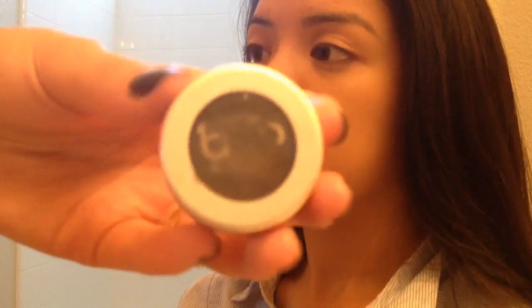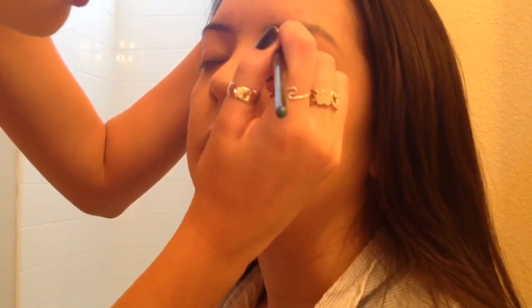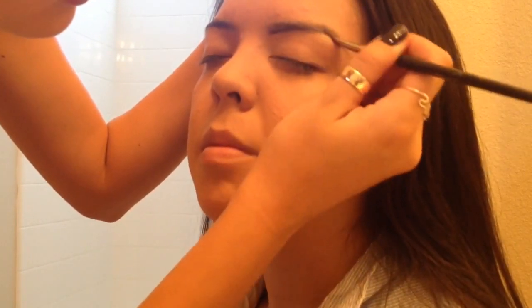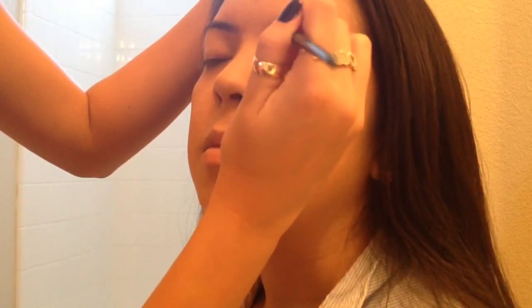After powdering the face, now we're going to move on to the eyes. First, starting off with the eyebrows, I'm using my Billion Dollar Brow and an angled brow brush. You're going to just line underneath the brow, getting the shape you want, then pulling the powder up.